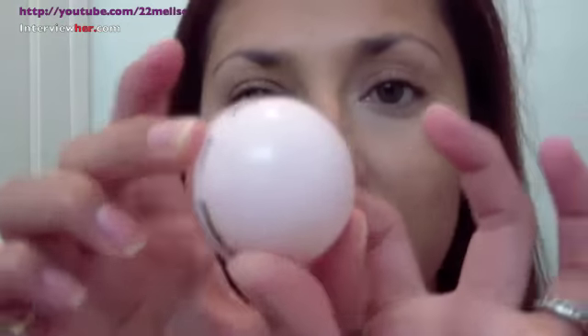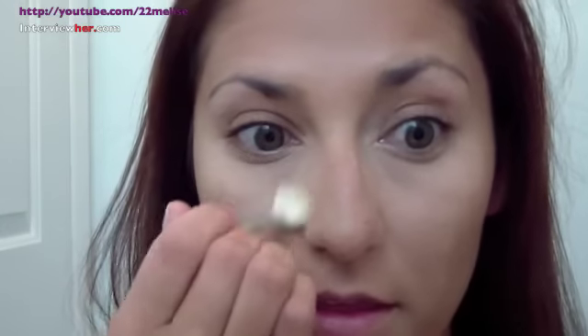Okay, that's it. Now to set that concealer I'm going to use Benefit's Powder Flage — it comes in one color and it's kind of pink and brightening. It came with this little brush so I'm just going to use it. You can also use a big fat crease brush. You're just going to sweep that right where you applied your concealer, and it brightens up the area and sets the concealer so it won't crease into your fine lines.